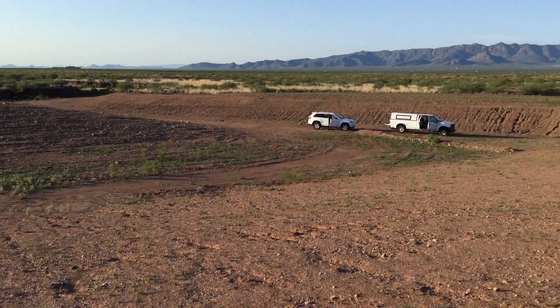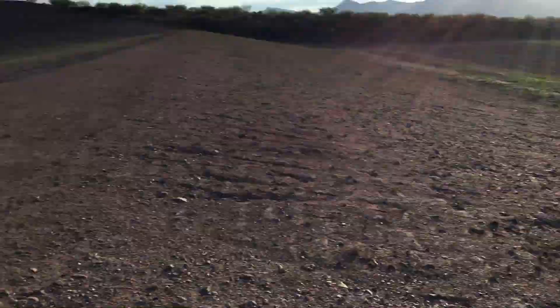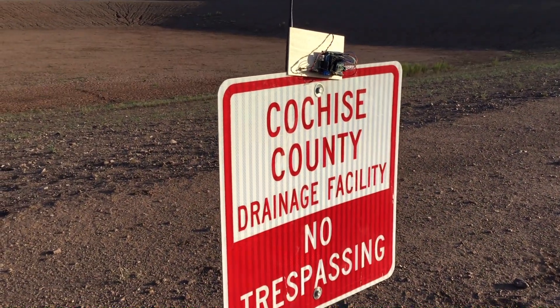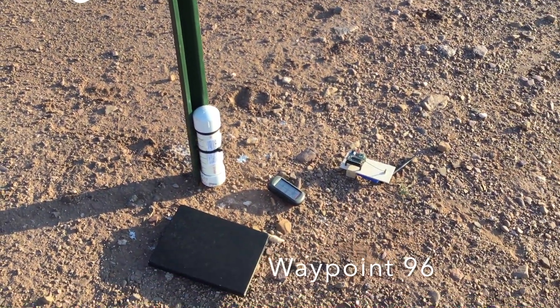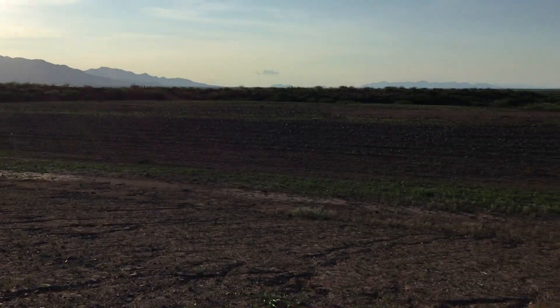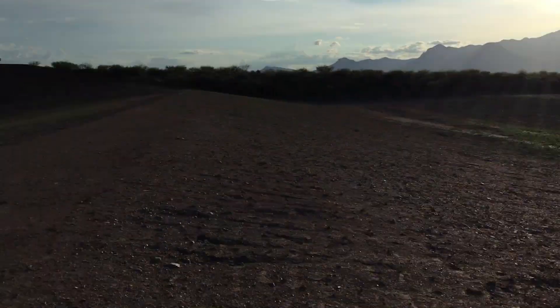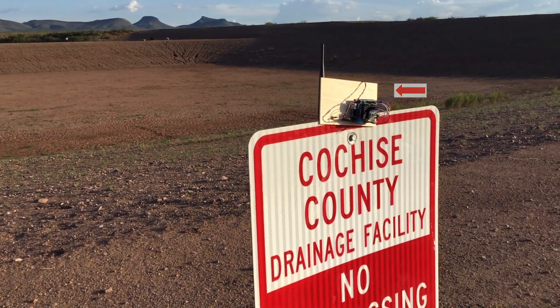I don't know how far out I'm going to be able to drive today because we have other things we need to do, but I dropped a waypoint on this — it's 96. Now I'm going to take my little receiver and see how far I can drive out and still get a signal off this thing, given that it has relatively good visibility here.